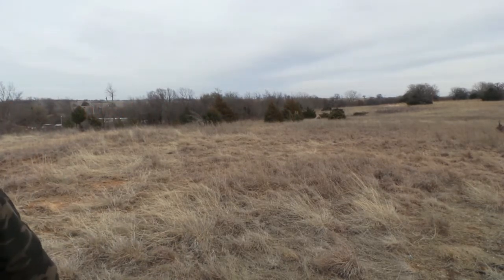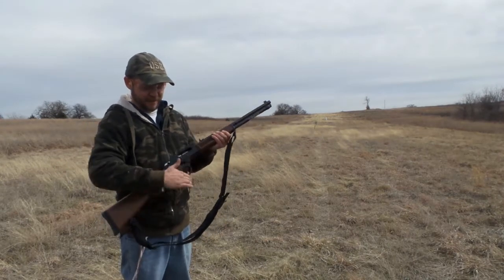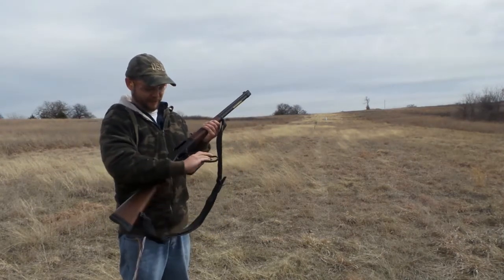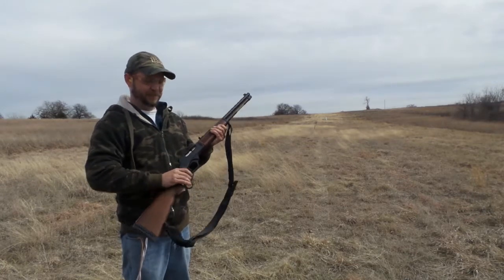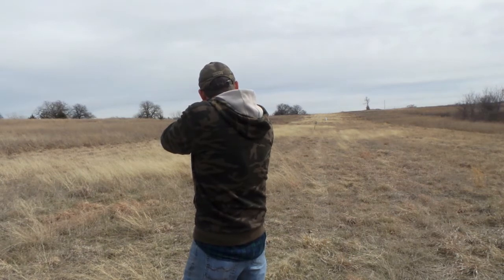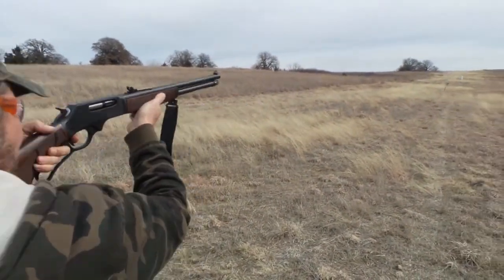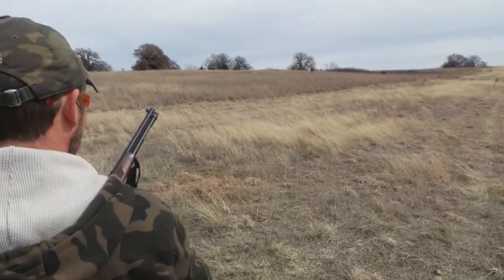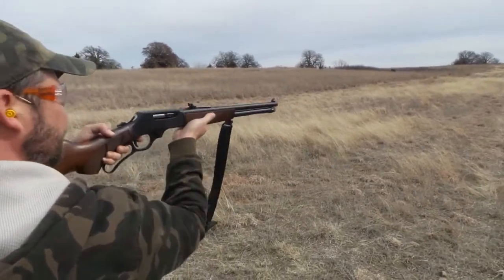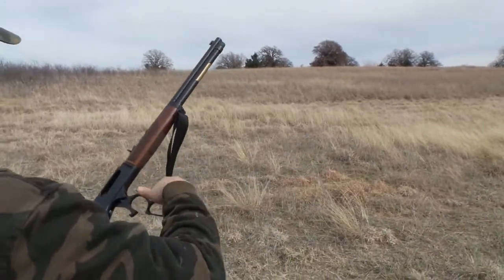We should have started with the lower calibers. This is the Henry 4570 anti-government. Didn't do it right. There we go. Let's go.